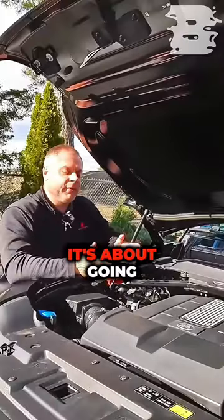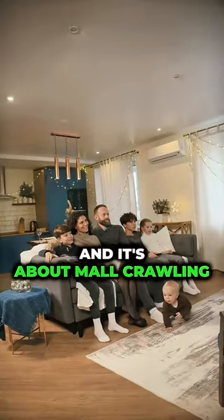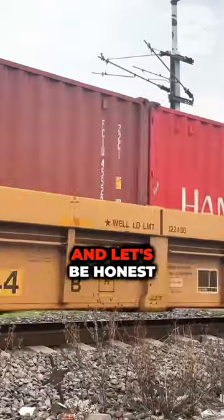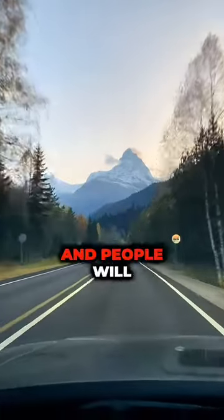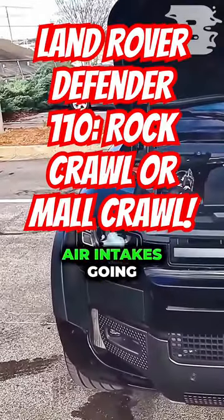But this vehicle isn't all about speed — it's about off-roading, going through snow, rock crawling, and mall crawling, because it's damn sure nice enough for that. Land Rover is a status symbol and people will buy them for that.